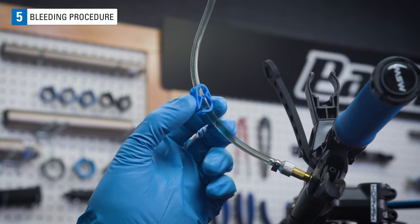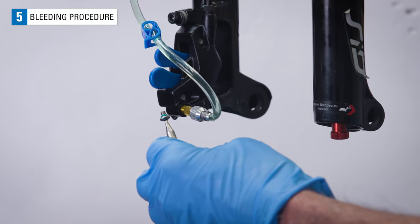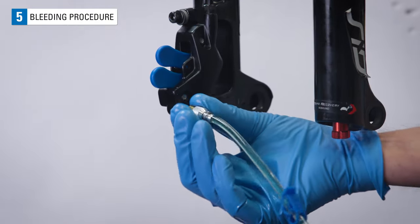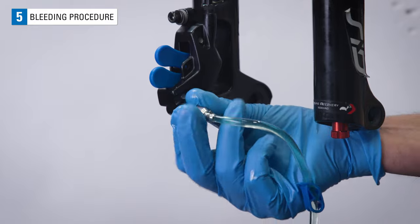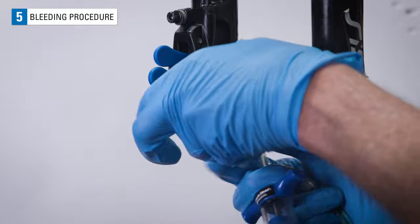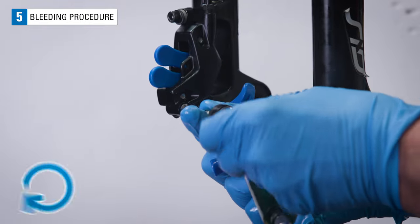Close both syringes using the clips. Be ready with the caliper bleed port screw and install it immediately after removing the adapter from the caliper. Secure the screw.